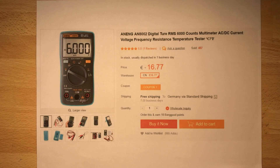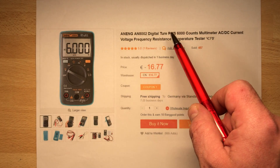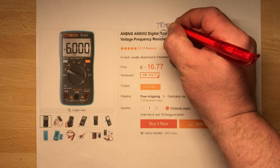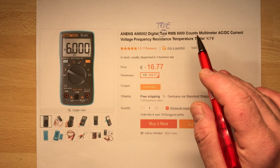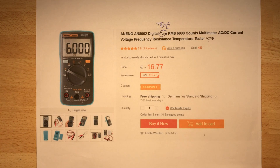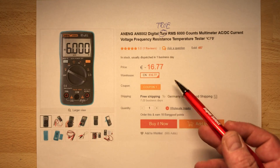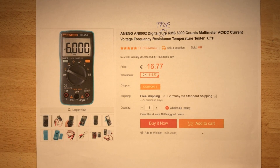Now, what Banggood writes about it: they call it the ANENG AN1000-2 digital multimeter — actually spelled 'tourer' but they probably want to write 'true RMS' — 6000 counts, AC/DC current, voltage, frequency, resistance, temperature tester in Celsius and Fahrenheit. The current price is 16.77, which is already quite high, but for 12 euro with the nice size, I think it's okay even if the quality won't be so good.